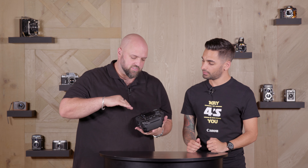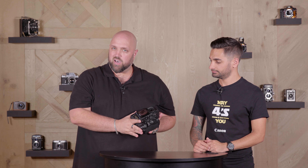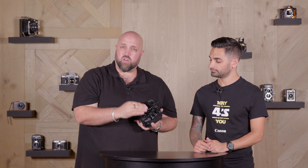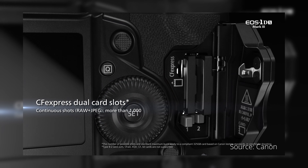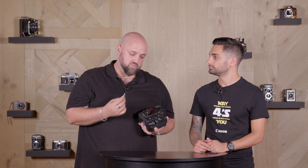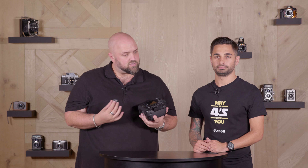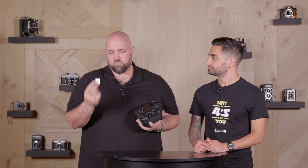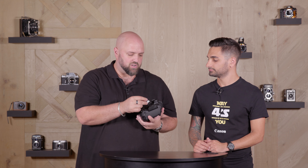Another interesting thing Canon did here was that they completely got rid of the compact flash and C-fast cards found in previous 1DX models. This unit now runs dual CFexpress card slots. They are stupidly fast, but unfortunately they are also a little bit on the pricey side, so you are going to have to upgrade your cards. On the upside, the first batch of units coming out will likely include a 64GB CFexpress card and a card reader as well — a nice little incentive to get you going.